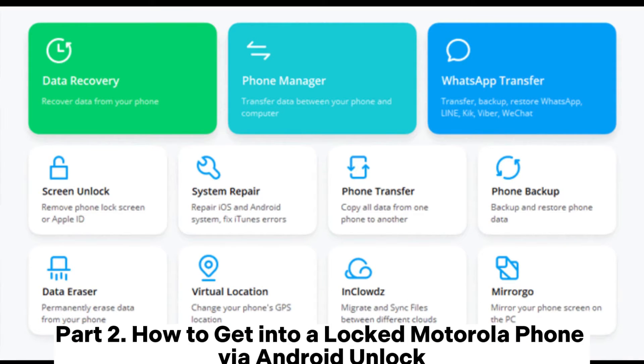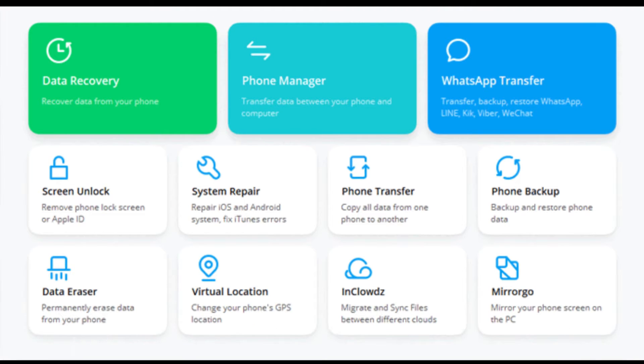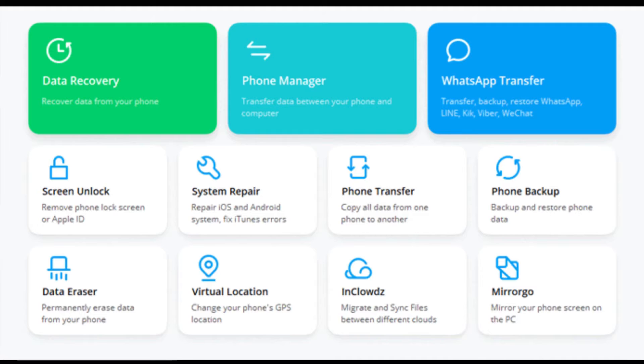How to get into a locked Motorola phone via Android Unlock. Install and open the software on your computer and click Screen Unlock from the Toolbox. Next, plug your Motorola phone into the computer using a USB cable and select the Unlock Android Screen mode on the interface.